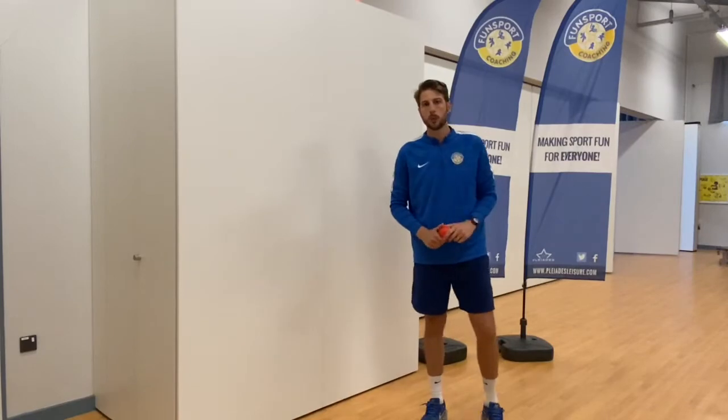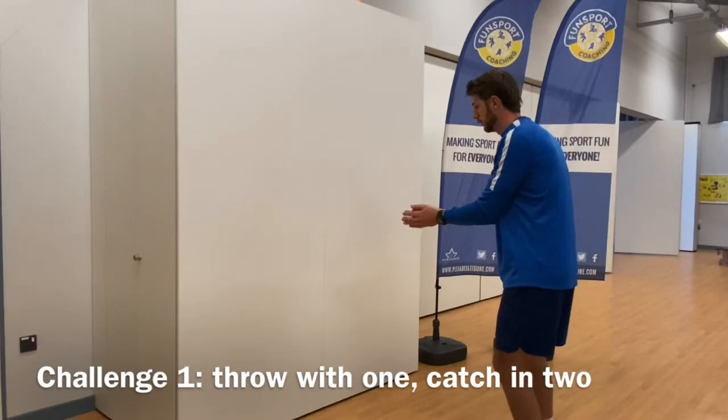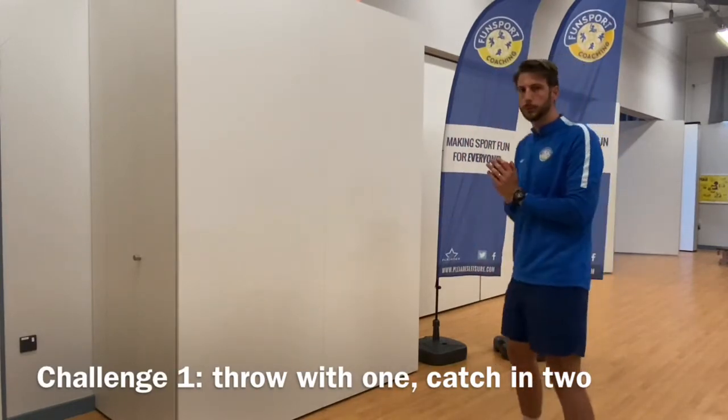Challenge number one: we're going to use one hand to throw and catch with two, throwing against the wall from a fairly close distance.